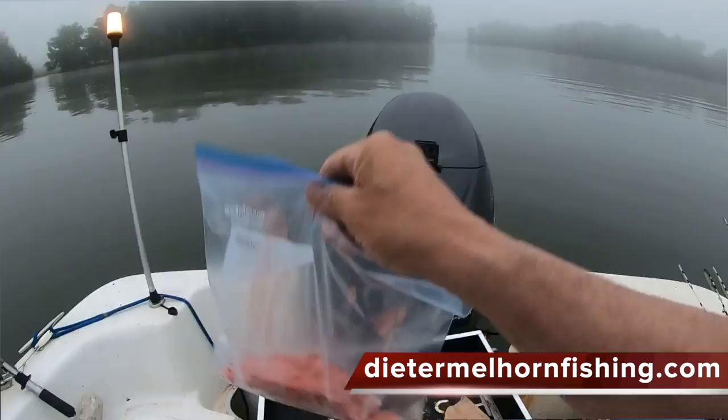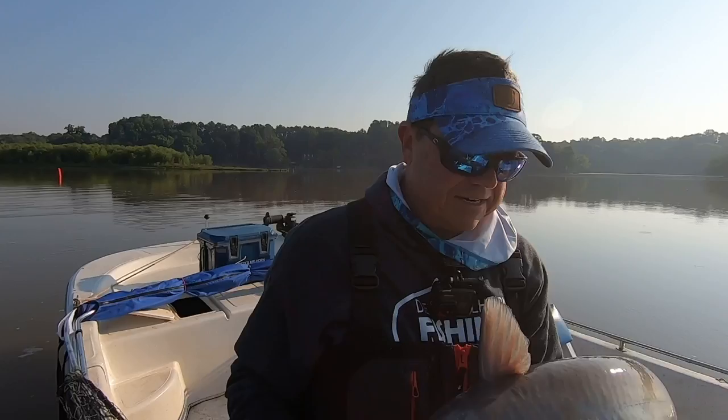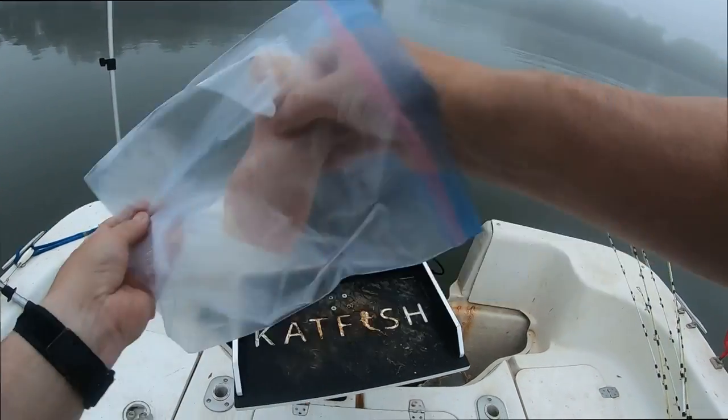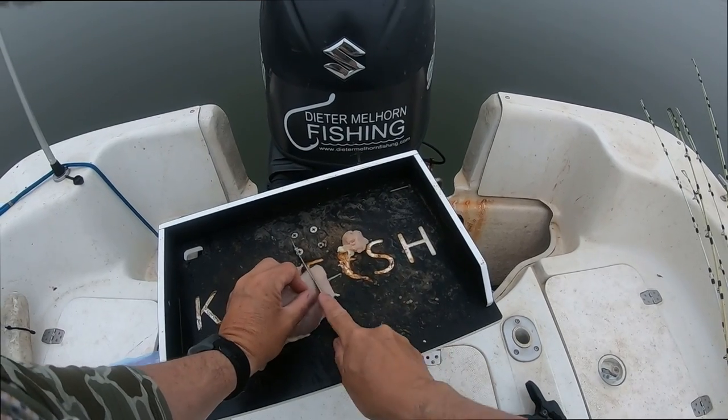Depending on how long you've been watching the channel, you may or may not have seen me using strawberry jello on chicken. I haven't used it in a while — I've been catching just as many fish on regular chicken — but today I decided to mix it up, literally, and use it again. I figured I'd give you a little rundown on how I make this stuff. Normally I do it at home before I get out here, but decided to cut it up out here on the boat. It's nice and easy to prepare.